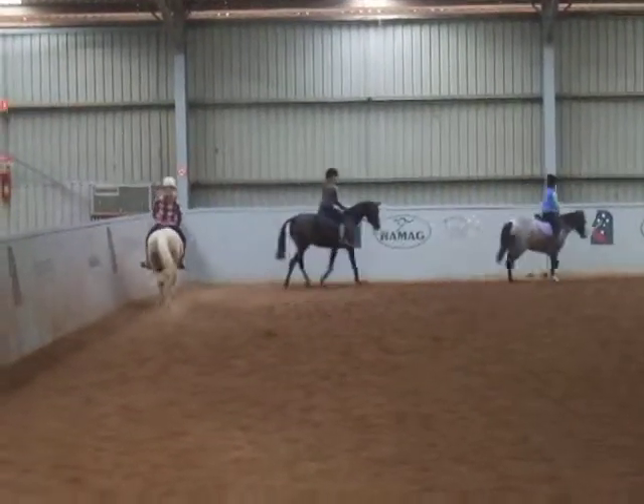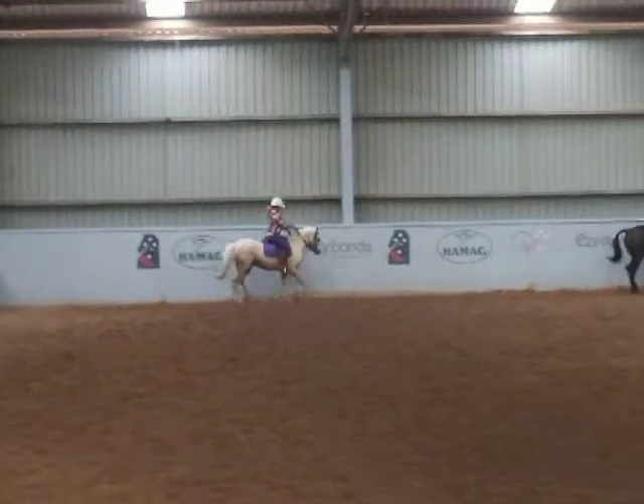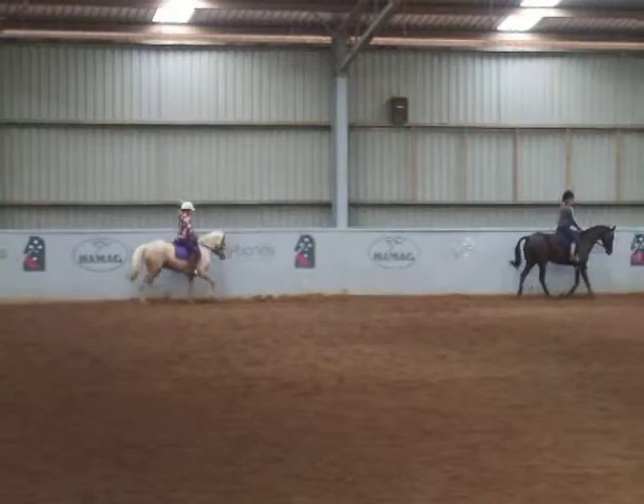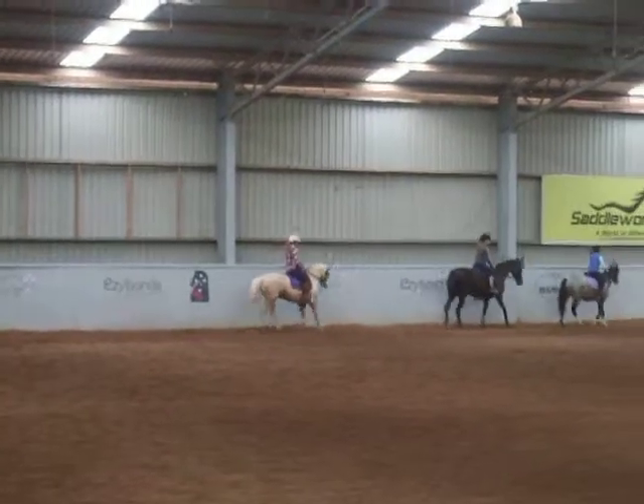Find yourself a little bit of root. A bit of a circle if you haven't got root. Maddie, maybe you can find yourself a little bit more root. Come on, Carla.